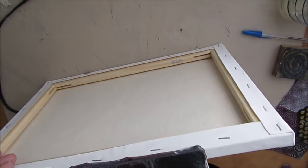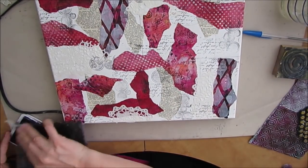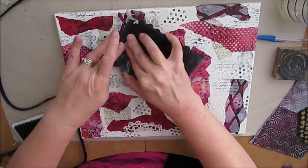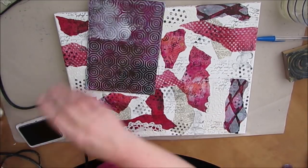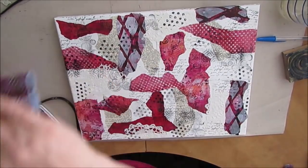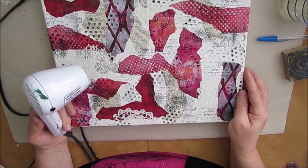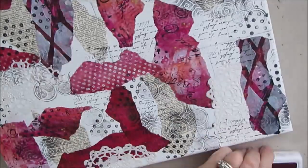Since I don't know if this is going to be framed, I am finishing off the sides, putting some of the stamping and color to wrap it around. This stamp is another one of my favorites — I love the dark dots, you get that contrast. This is a shelf liner and I love the pattern of this one. I'm just trying to work with pattern and go from there.